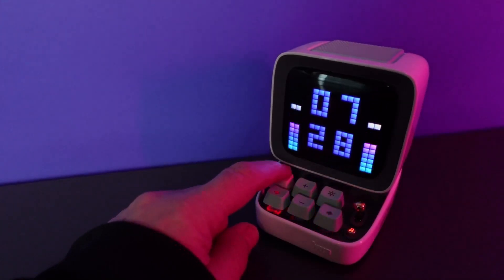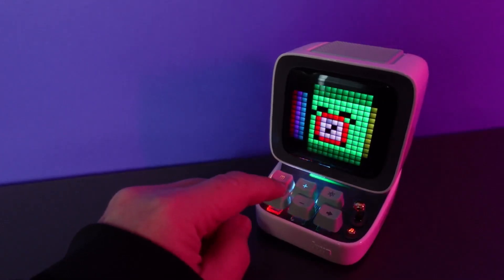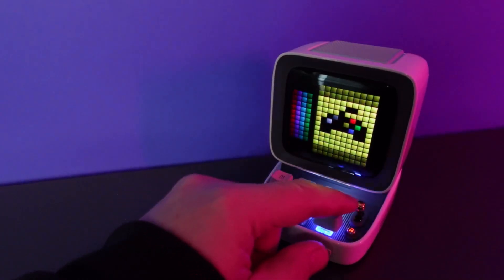The first key on the top left is our menu key. If we go into the menus we can then select with these arrow keys, going left and right between the different options that we can select from. This is our retro games section.